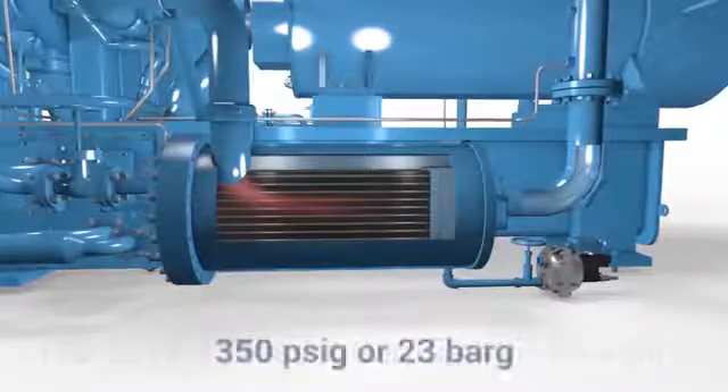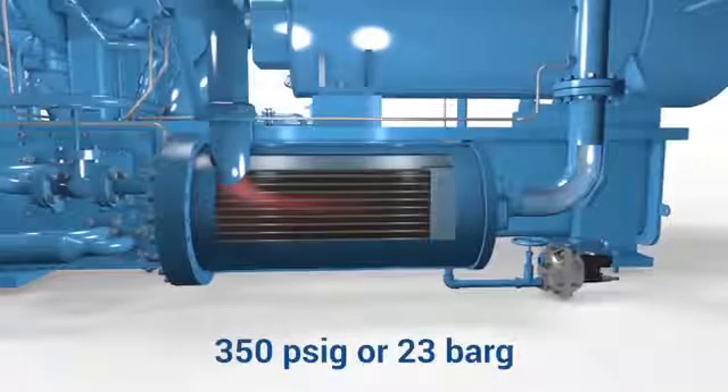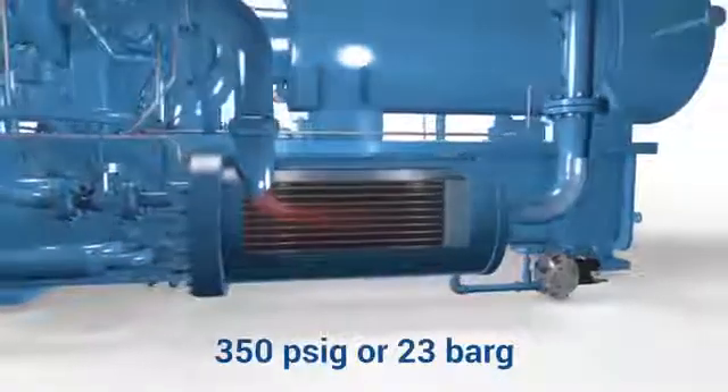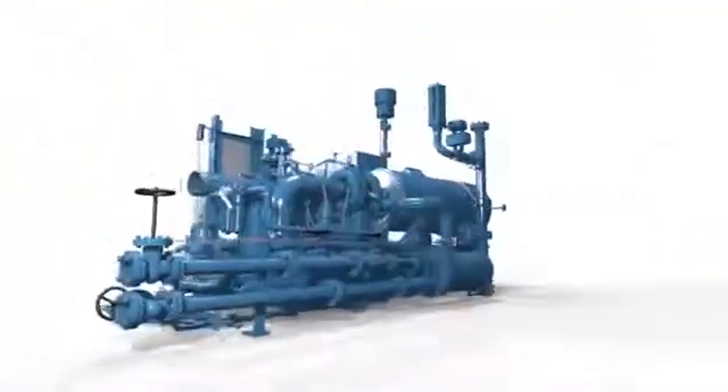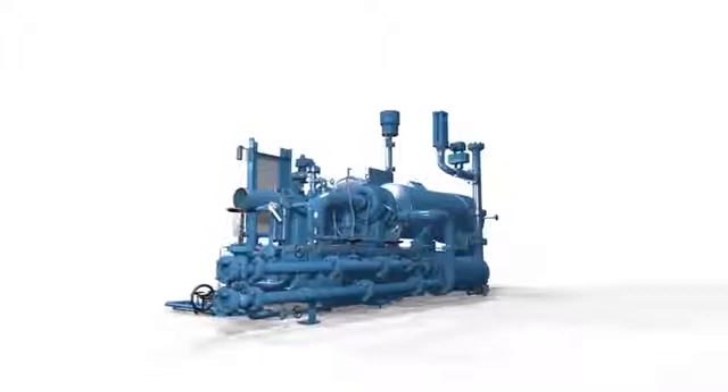Ready to power a variety of industrial applications. Depending on the number of stages within the configuration, discharge pressure can reach a maximum of 350 PSIG or 23 bar G. Whether your application calls for a hard-working industrial compressor package or an engineered solution...